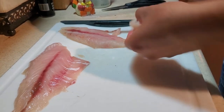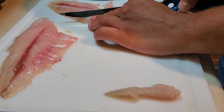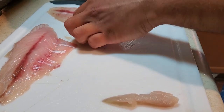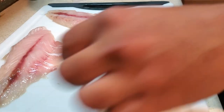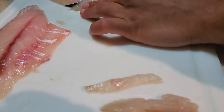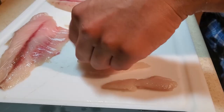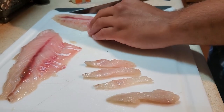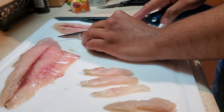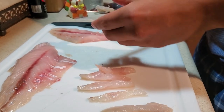So because of the thickness of these we're going to do it like that for one, and then now I'm going to start cutting some thin slices here. This was the first fish that I tried raw that I've caught from the ocean that I actually enjoyed, so that's what gave me the idea to do this.